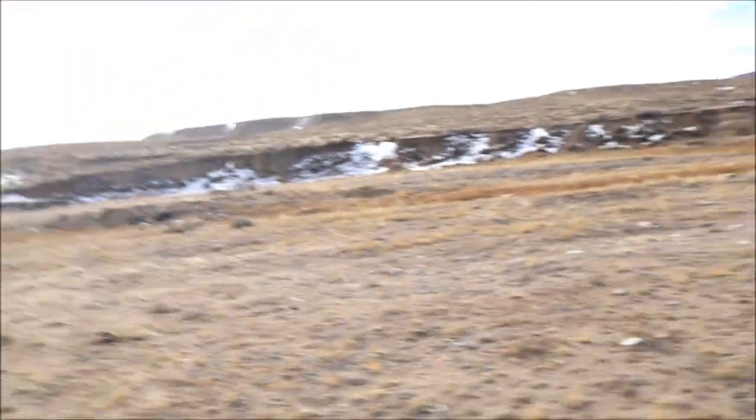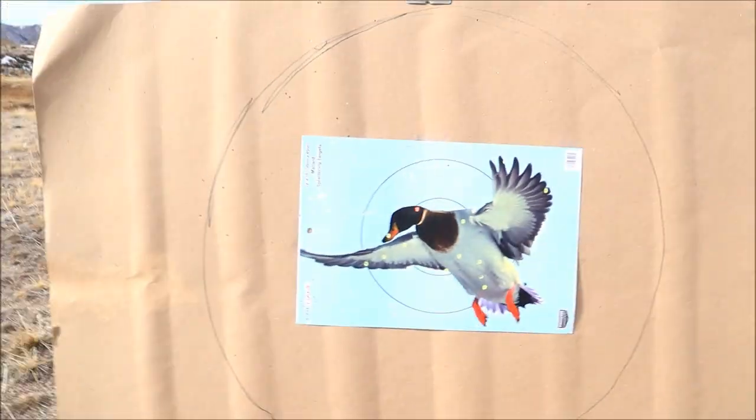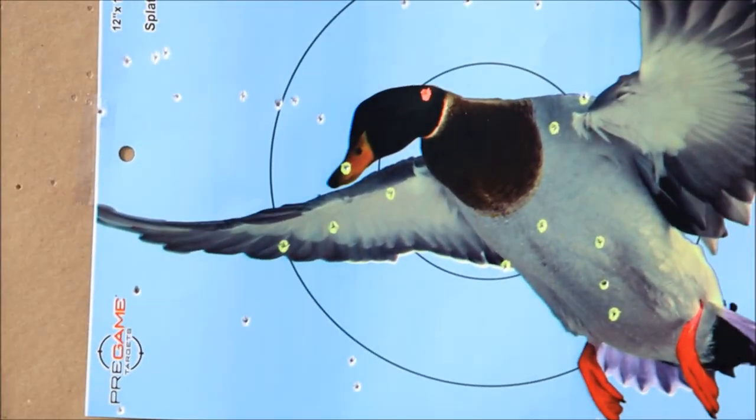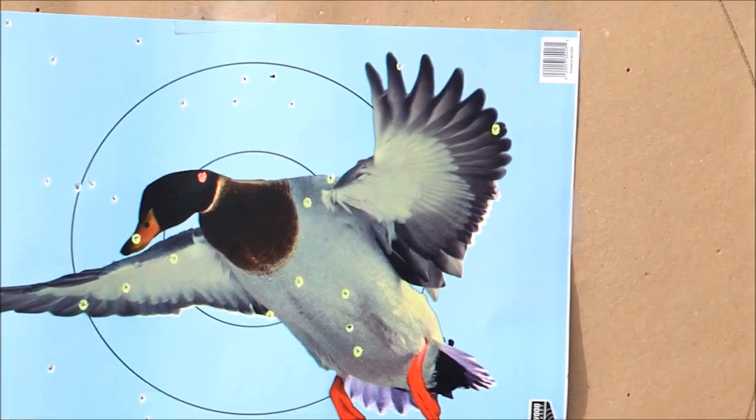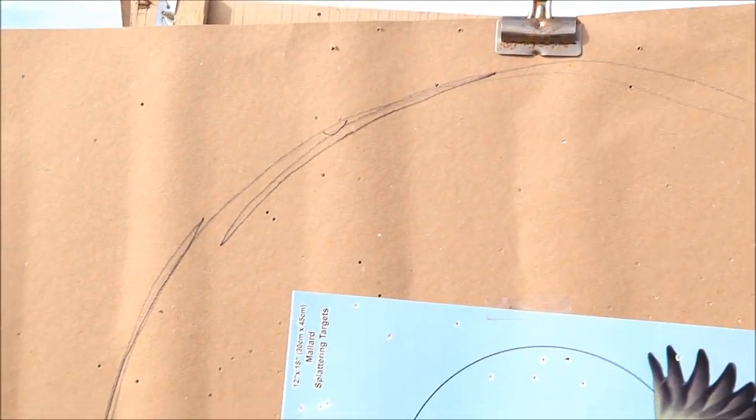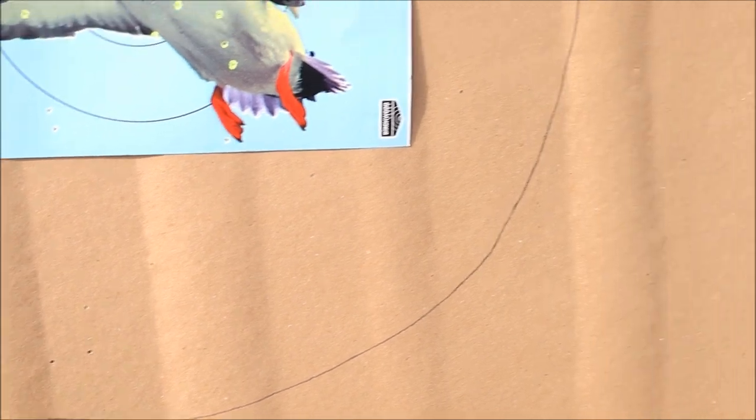Walking up to the 40-yard target — really excited to see the difference between Federal and Migra at distance. At 20 yards Migra took the cake, which was very surprising. Looking at the Federal 40-yard result: I pulled that shot a bit. We've got a decent amount of pellets in the bird itself, a little bigger spread as expected for 20 gauge, and I'm shooting just a hair high with this Weatherby.